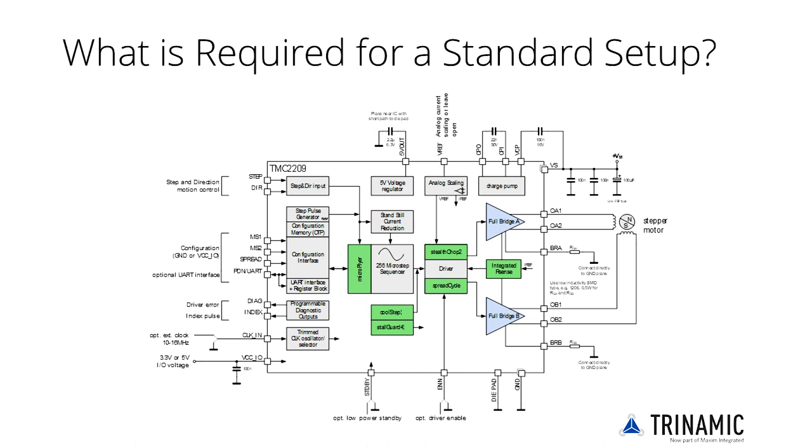For noise filtering, use a 100nF capacitor against ground. The UART interface allows addressing of up to 4 ICs using MS1 and MS2 for address setting. Third, the power supply terminals should be filtered with 100nF capacitors as good practice. The VS voltage shall be buffered by a capacitor of sufficient size to handle chopper ripple current — best choose a low ESR capacitor of minimum 330uF.